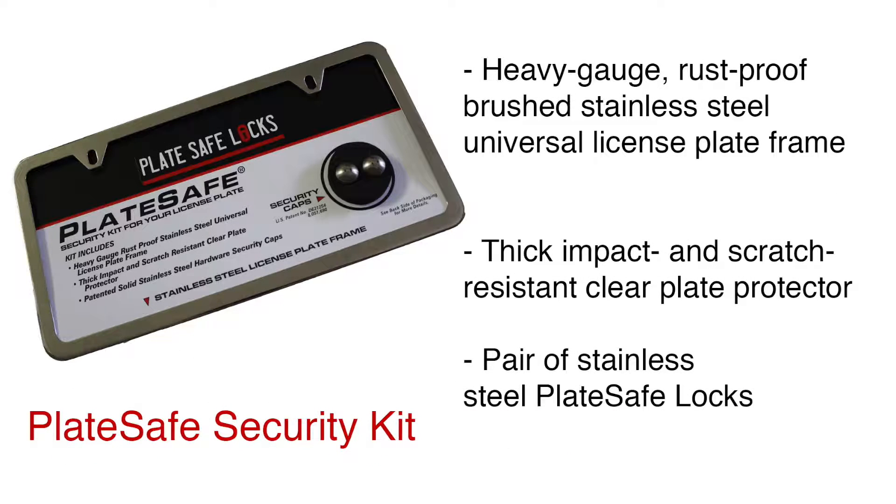The PlateSafe Security Kit includes the heavy gauge, rust proof, brushed stainless steel universal license plate frame, thick impact and scratch resistant clear plate protector, and a pair of stainless steel PlateSafe Locks.